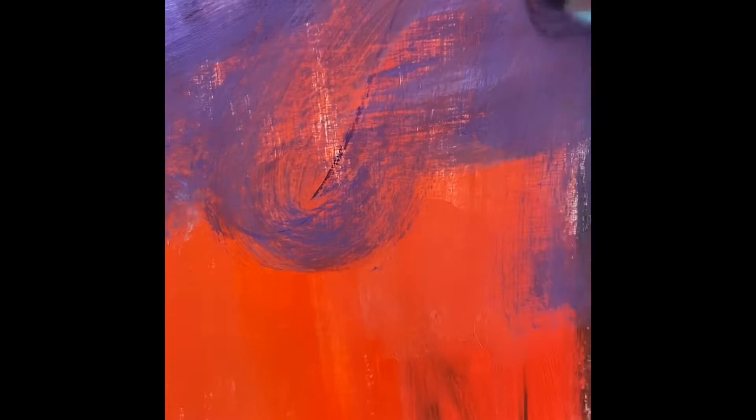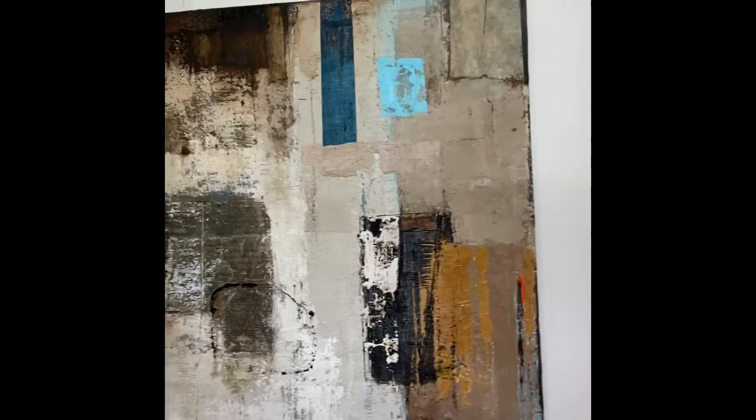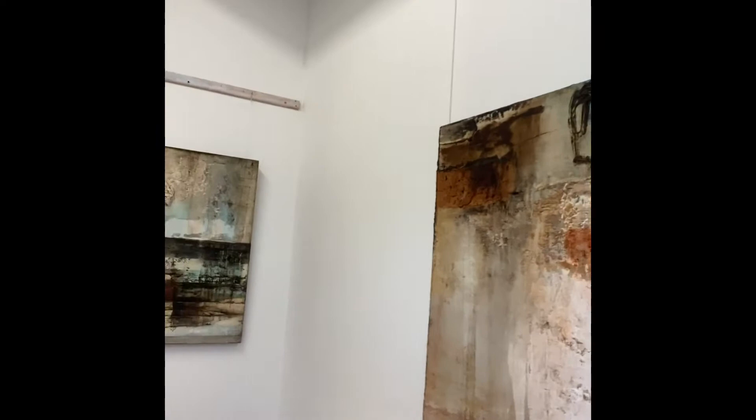The white color is also very dominating. It happens to be a bright day and the light is quite good in here, so even though there are some lights I don't really need them now. I will show you a bit of the room here — I put some of my paintings in here.